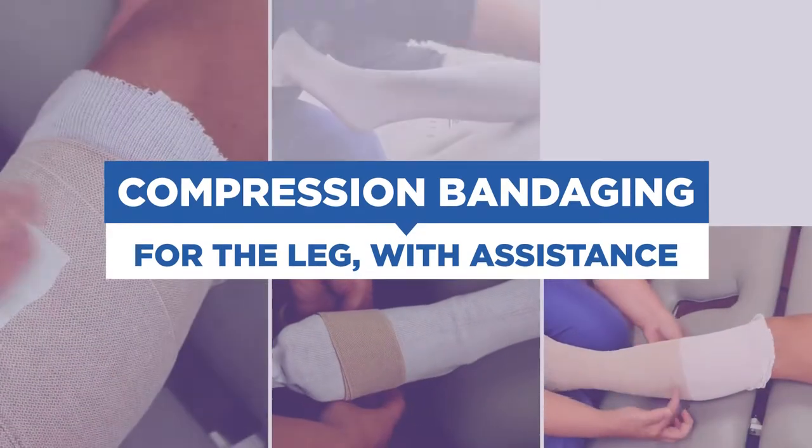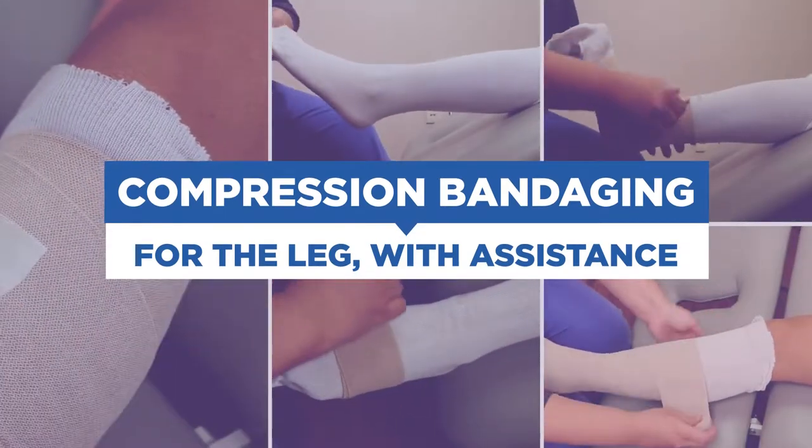Hello, I'm Paige, Physical Therapist at Spartanburg Regional. I'm about to show you compression bandaging for your leg when you have someone to help you.